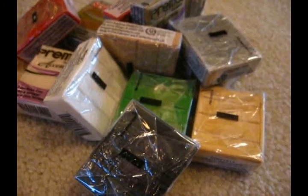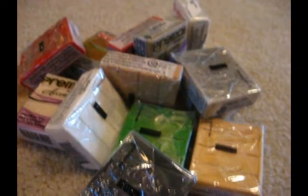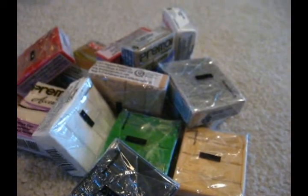This is all the clay I got. And please do not say I'm spoiled, because there was, like, a free sale — that's why we went.